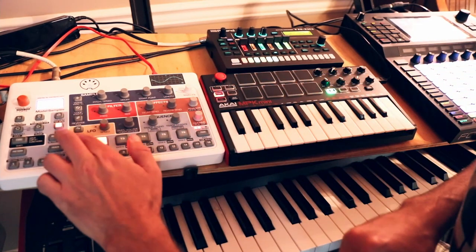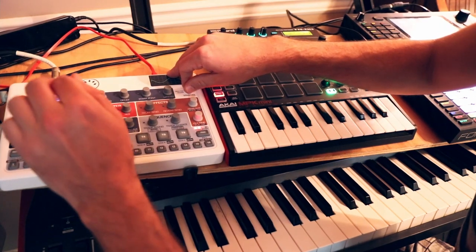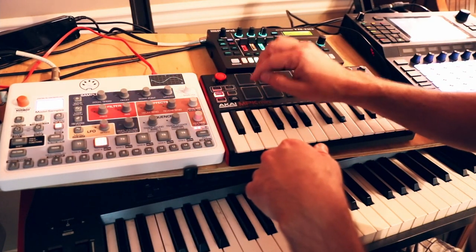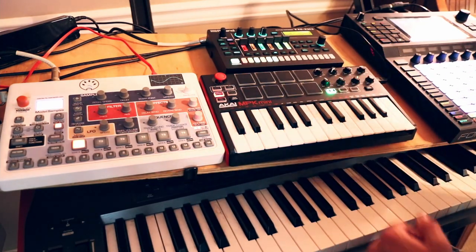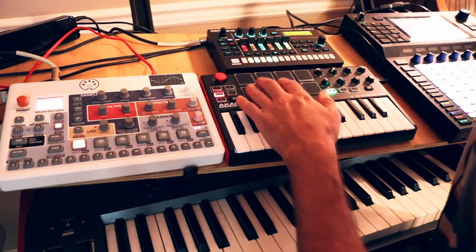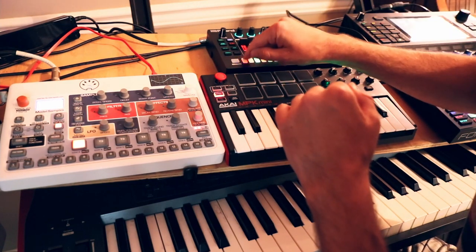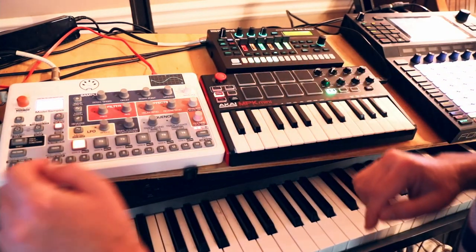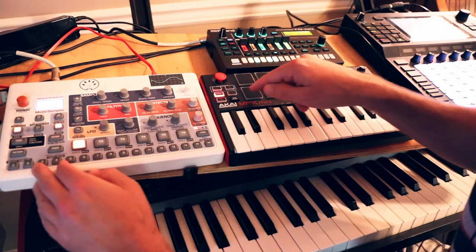With the Model Samples, you can rub the pads all you want — they're not going to do anything. Even hitting them isn't going to trigger unless you hit them hard. You can see how much it shakes the table. If I hit it with the same light velocity I might get a note that's very quiet, but it just doesn't work as well, especially for faster finger drumming. So I've routed both through the MPK mini — let's switch to the Model Samples now.